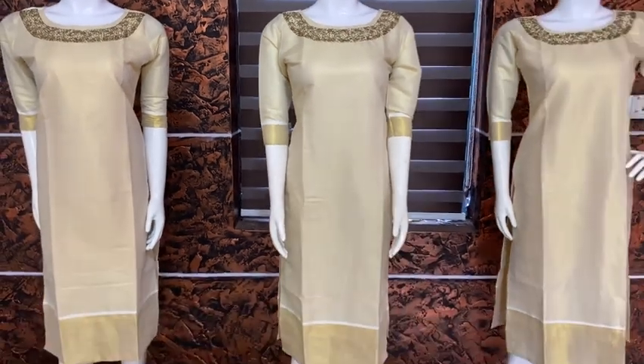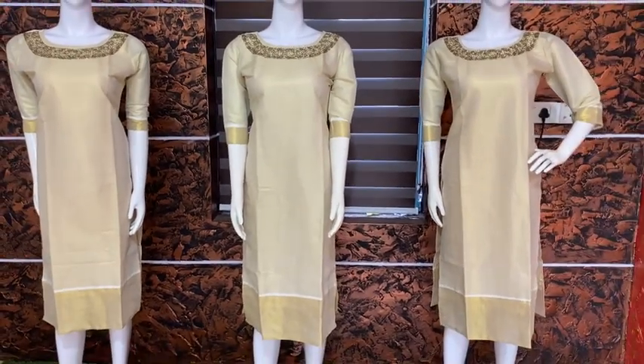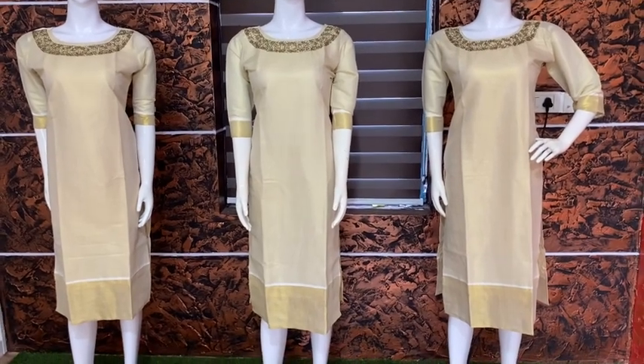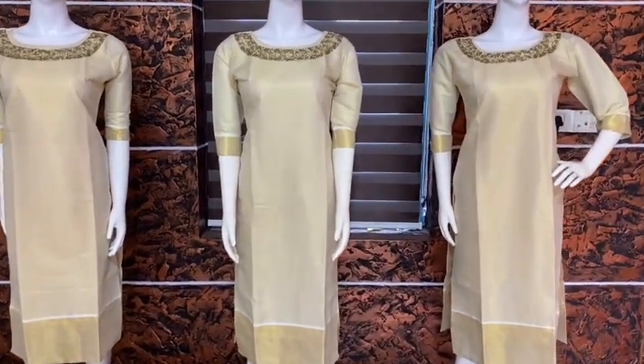Medium and XXXL sizes are available. That's a great deal — it's the 46th length collection. Ashwad is a collection. Vegan Icoot has all of them, medium to 3XL. It's a golden opportunity. See you in the next video. Bye, take care.